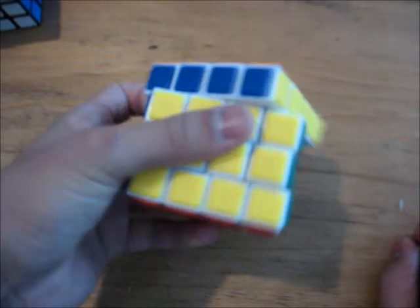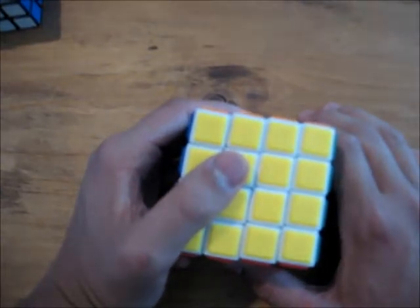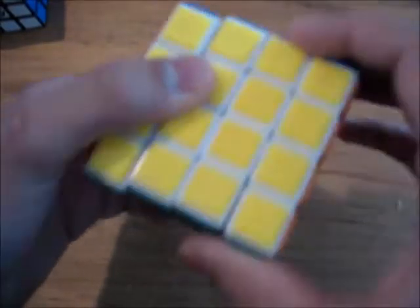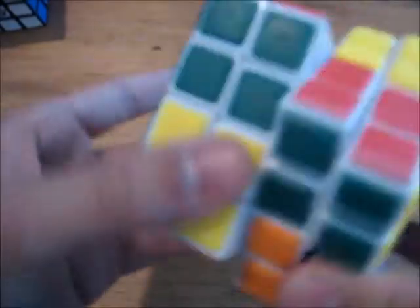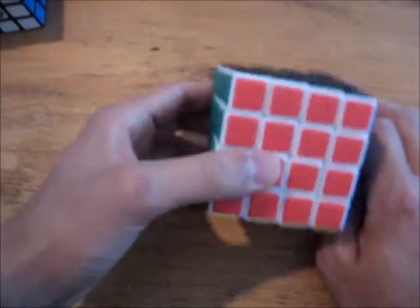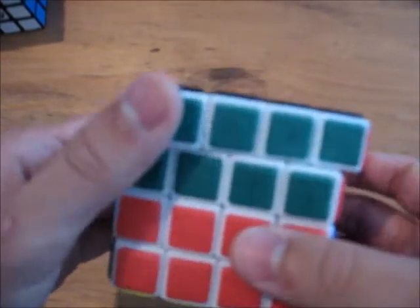Turning this puzzle is very finger-trickable. After you lubricate it and break it in — because out of the box the outer layers were quite stiff — it's very nice. These inner layers are fantastic. It still locks up a little because it has a ball core, which is one of the pros of the cube: it turns pretty well, but it still locks up.